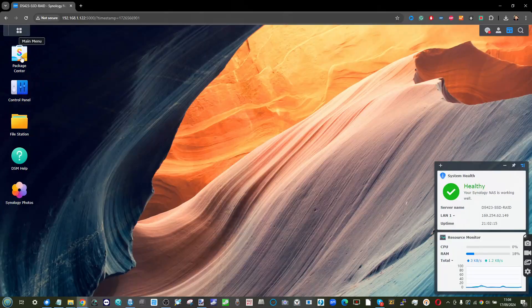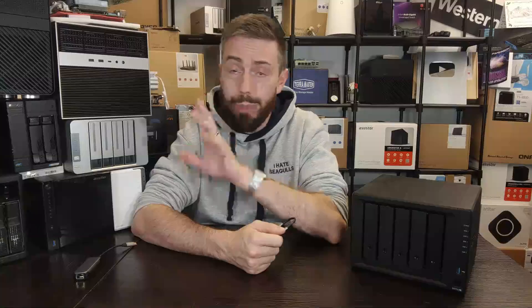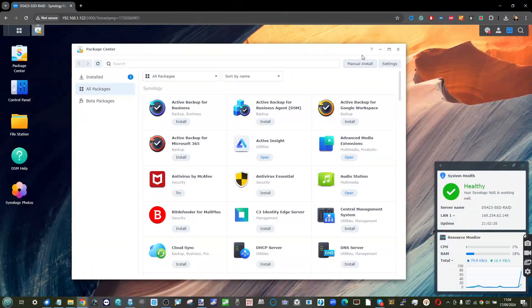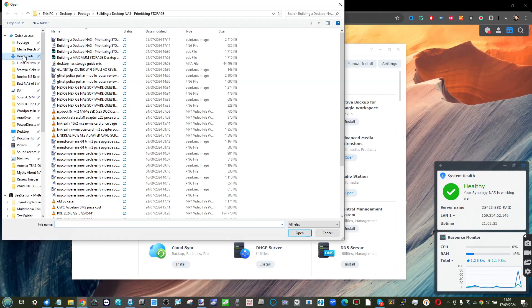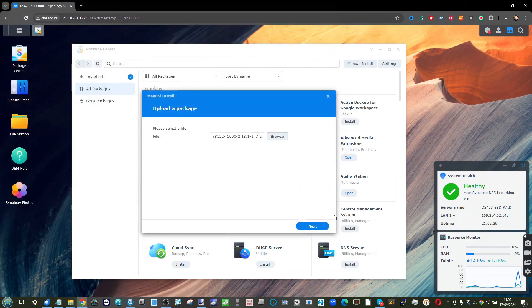Once you've downloaded it, head back into the NAS user interface. Go to the App Center, then into the Settings menu, and enable installation of third-party unknown applications. Be aware of what you're doing — you are using the system in an unsupported way. From there, click the upload or browse tab and upload the SPK file you downloaded from bbqq's repository onto the Synology NAS to start the installation.